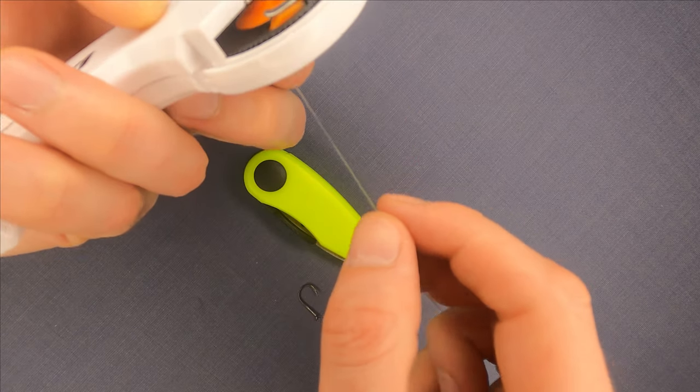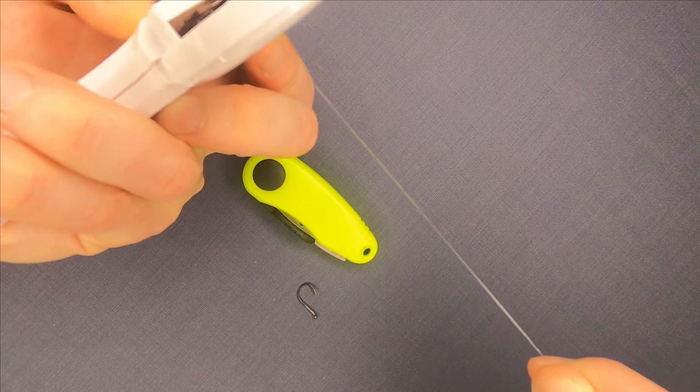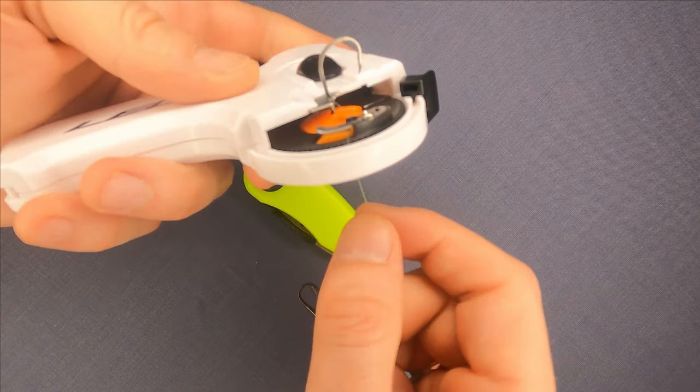When we've done that, we just pull the tool's trigger to the top and pull the line to make the knot tight.